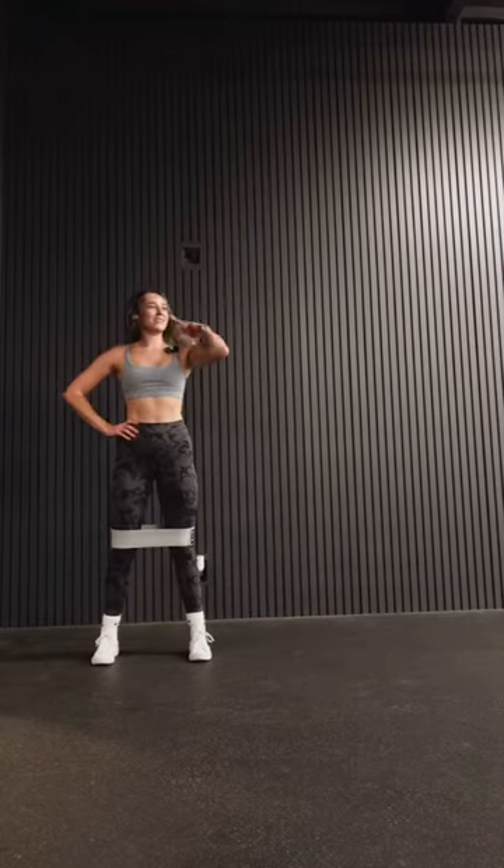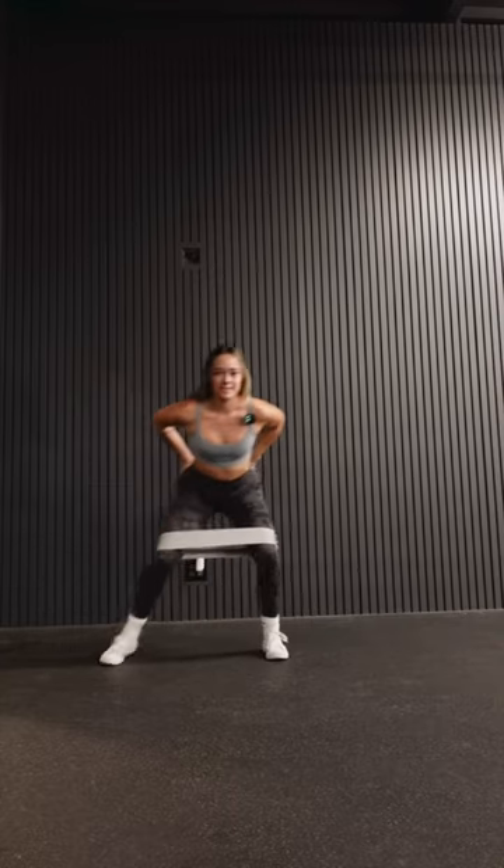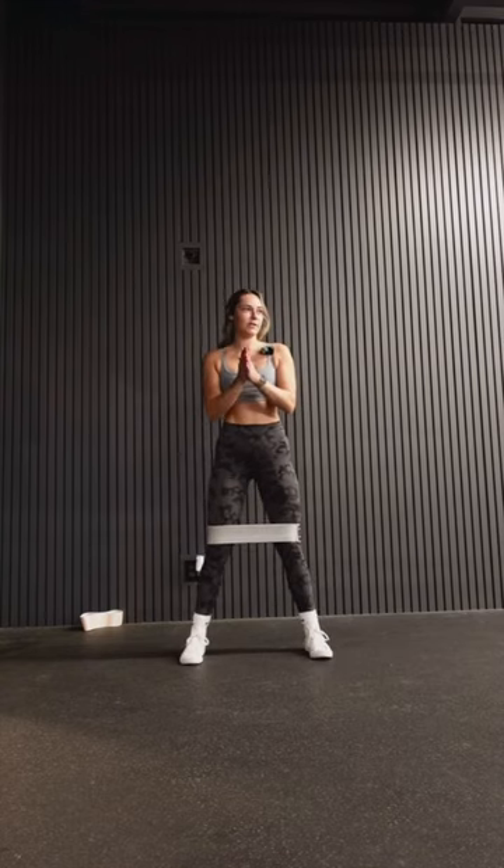We've got a leg day today. Hopefully this mic is working. I'm gonna start warming up with some banded side steps — these are my favorite. My quads are so sore from my classes this week at KAWS.